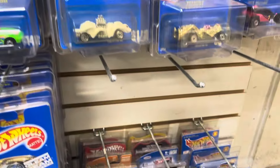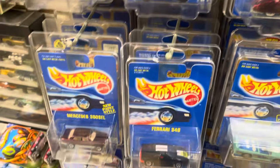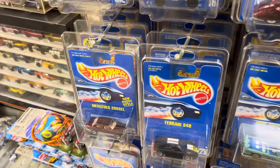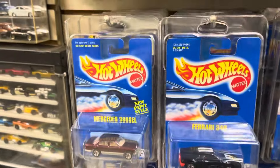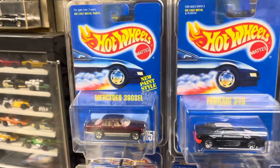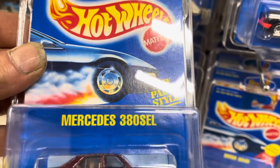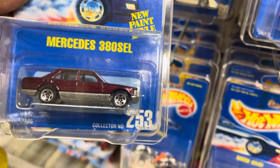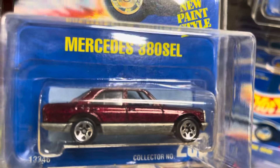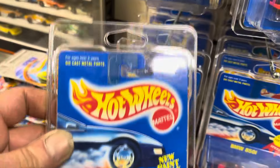So that wraps up that row. We're going to move down here and do one more row, and then I'll get into my question because I'm very curious. Now we're down here looking at the Mercedes 380 SEL number 253 — five spoke wheel, metal base, metal body. Those were cool, pretty clean card on that one too.